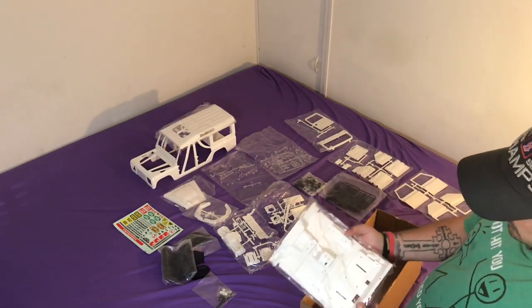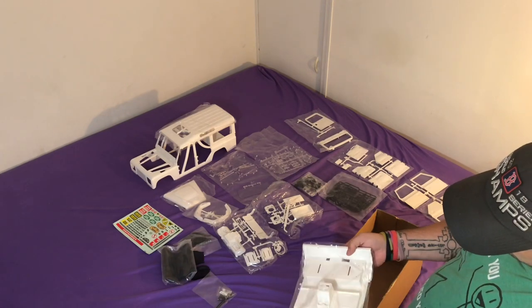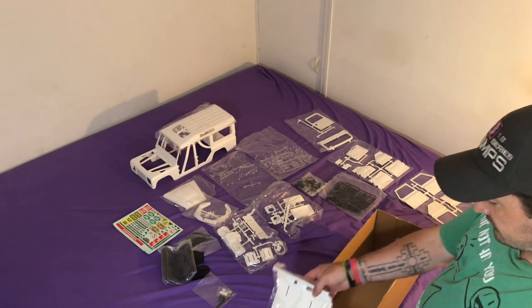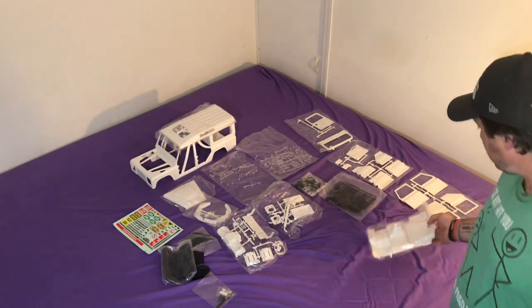And here we have the interior. It's going to need a lot of prep work and a lot of painting as well. I still haven't decided on a paint scheme for this - I will talk to you about that in a moment.